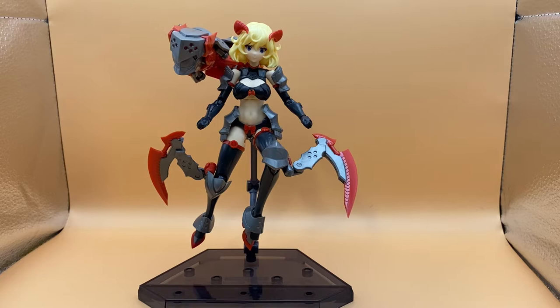However, it has flaws. This is probably what I would call a "tell me I'm pretty" model kit, because it looks nice — it's nice to look at. However, it's not nice to touch, and it's definitely not nice to try and move.